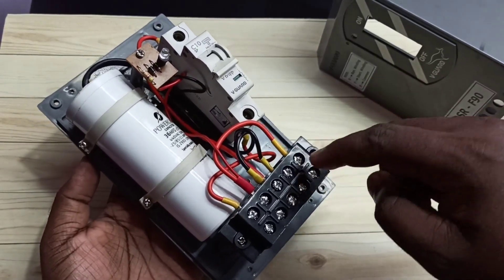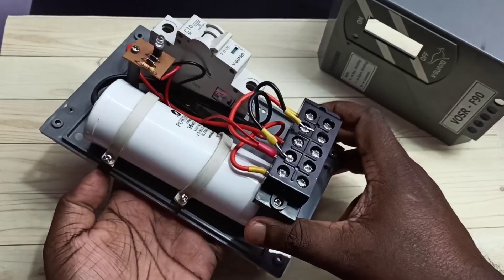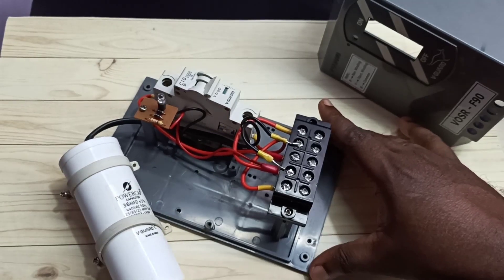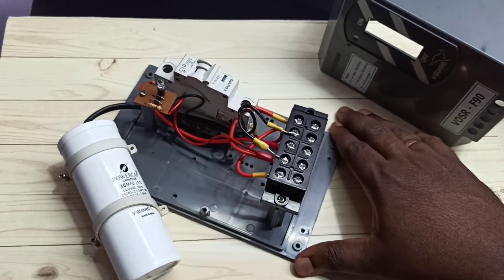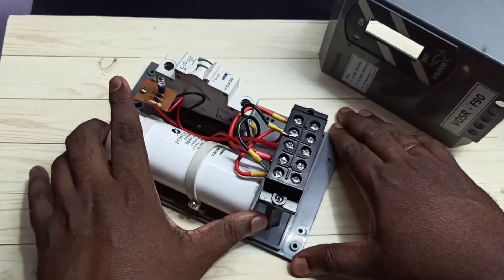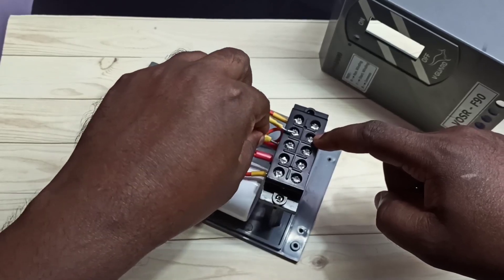If you want to remove the capacitor, you can remove these two screws, remove the cable, then remove the screws holding the capacitor, and take it out. Sometimes we need to replace the capacitor — you can buy the same capacitor with the same value and connect it. When connecting, make sure you connect it to red and yellow — that is the only thing you need to check.